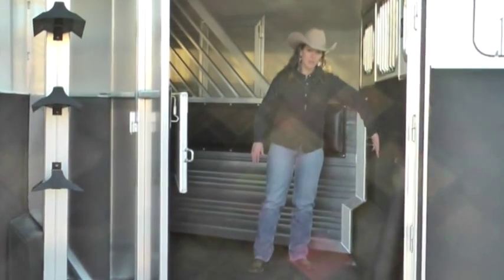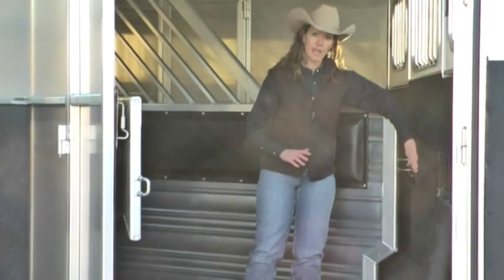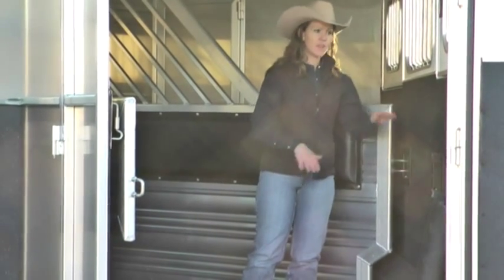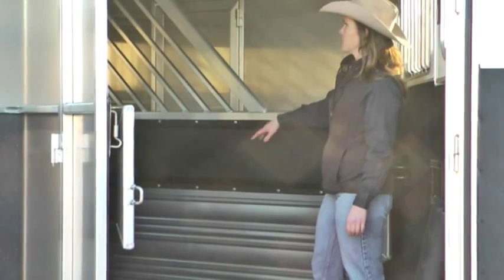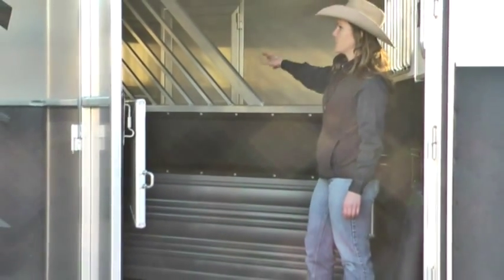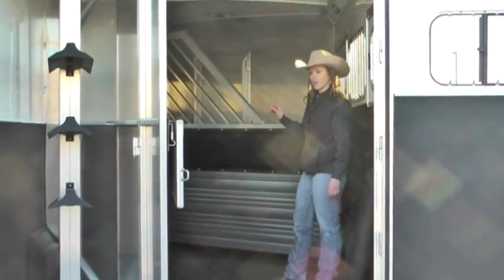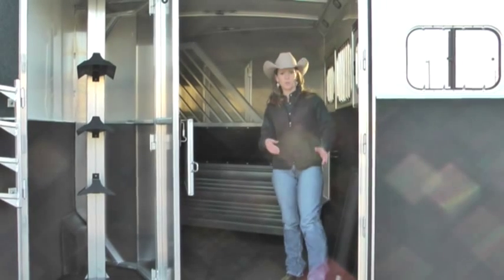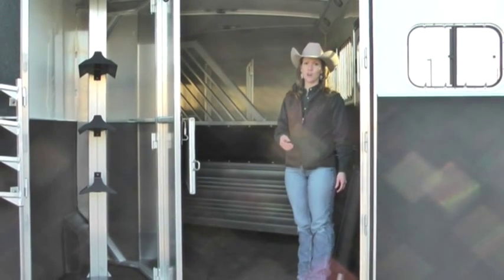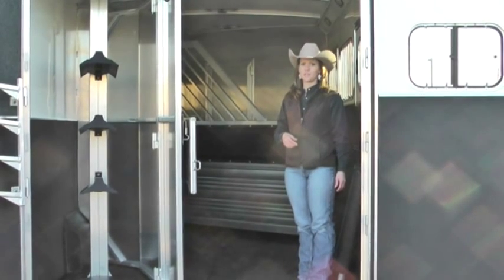Look for clean, smooth, recessed lamb-latch dividers — that's nice because it's not something that's going to catch on your horse while you're loading. Also look at whether the dividers have jail bars, which gives extra air circulation and ventilation. Small features, but things to consider. You really need to shop for your horse — obviously he can't do his own shopping, and if he told you what he wanted you'd probably be surprised at the answer.